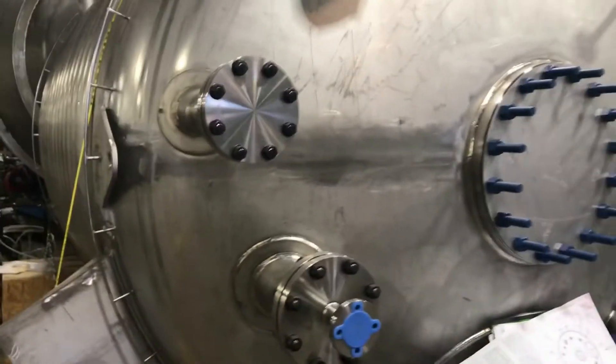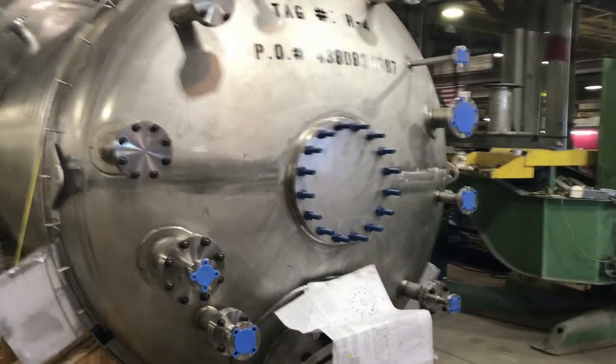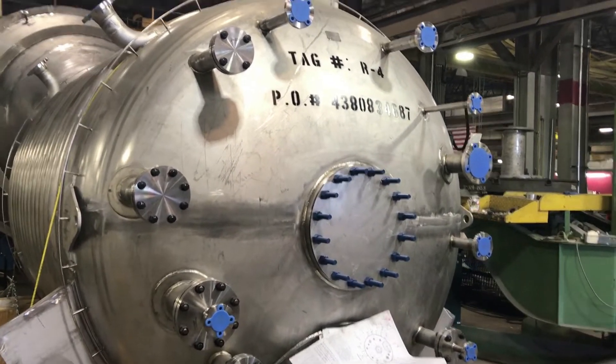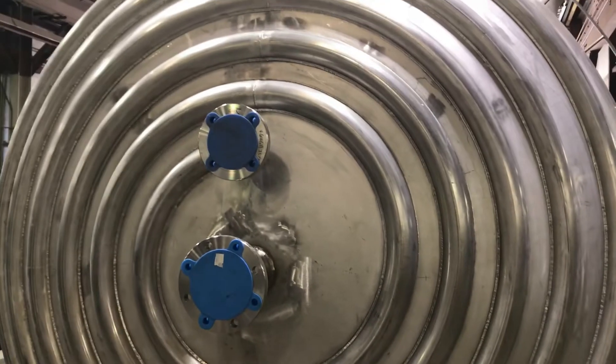Tricor management and all Tricor employees share a common goal of meeting the requirements with an emphasis on customer satisfaction. Guided by our core values — integrity and commitment to excellence — we're committed to continually improve.